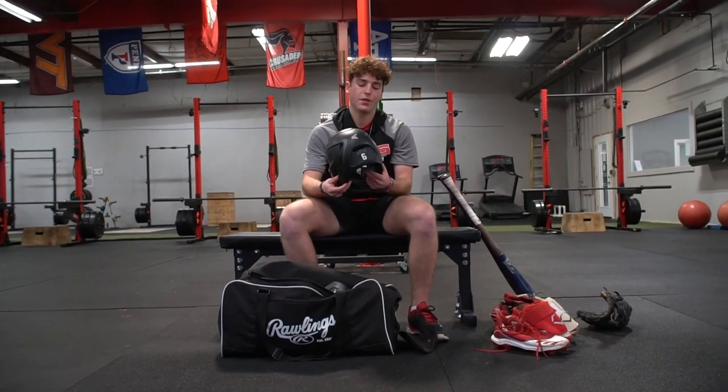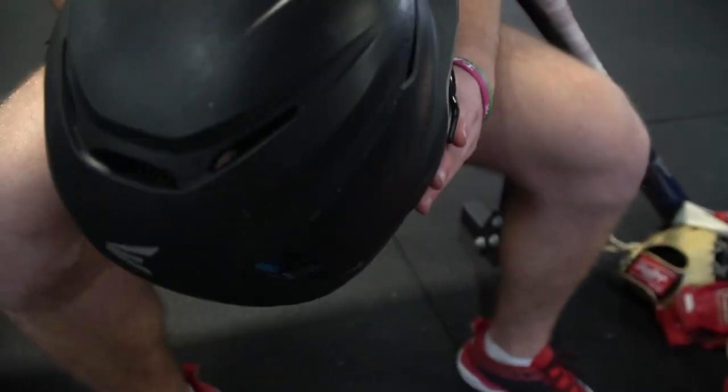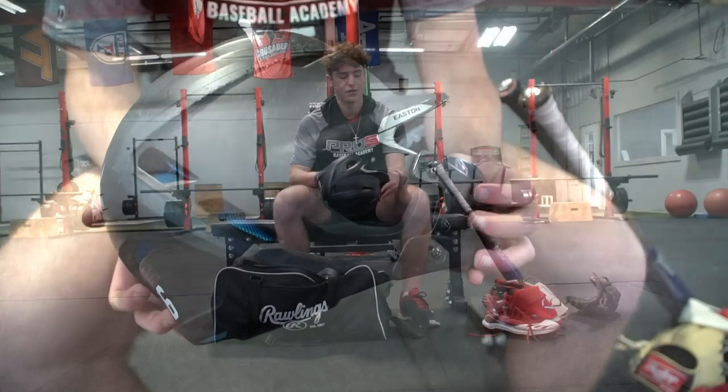Then my helmet. I rock with the C-flap. This is the Easton helmet. Pro 5 gave this to us so we all use these.